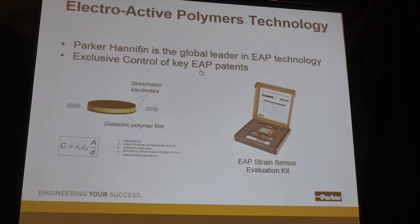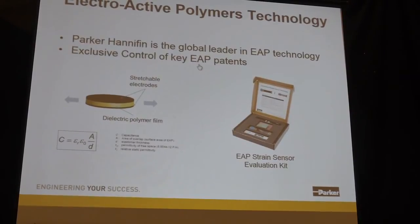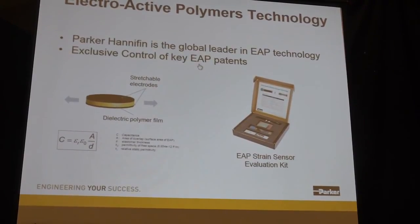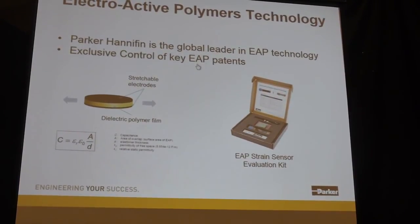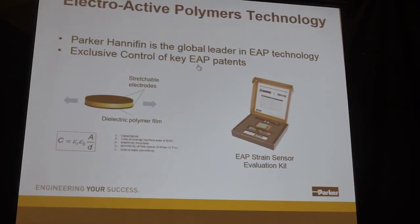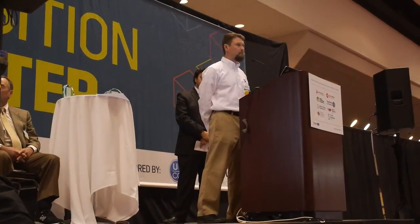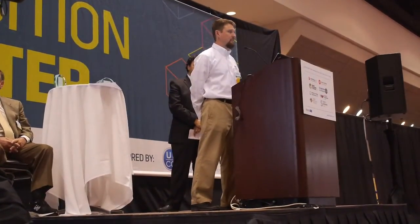We do have evaluation kits available, so if people want to look at or purchase the technology, they can put it on their own product and see if it works for their application. We're focused primarily on heavy industrial applications — big John Deere tractors and Caterpillar manufacturing equipment — but obviously there's also a lot of wearable and lighter-weight applications out there.